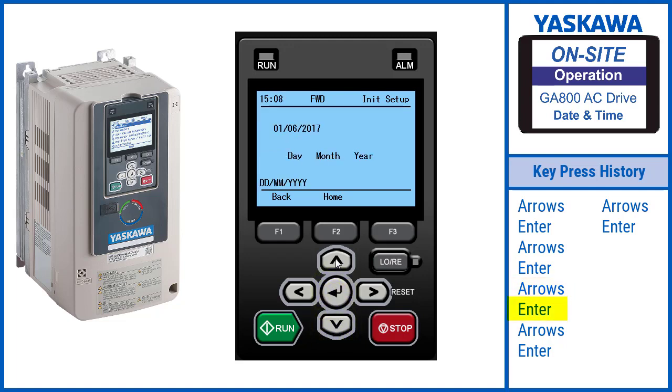Using the arrows, set the correct date. Once set, press Enter.